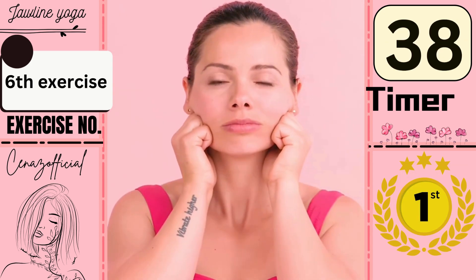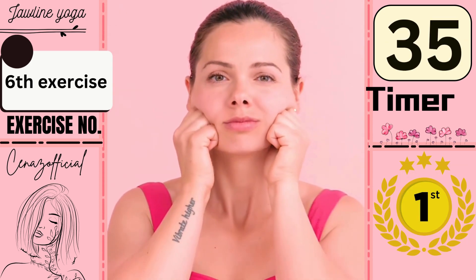Our sixth exercise is this, do it also for 40 seconds.